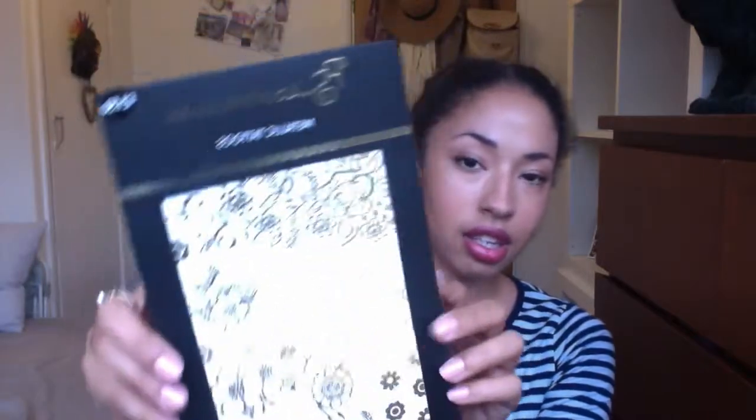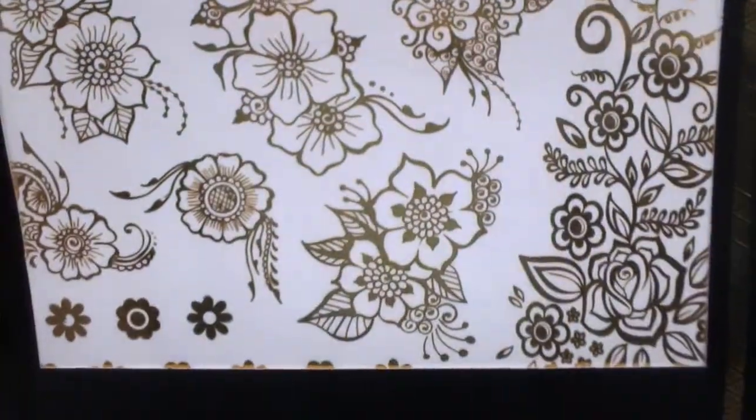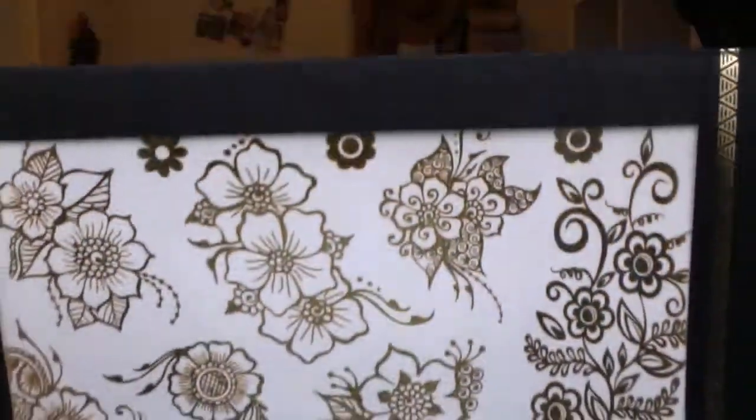I've been shopping at Primark quite a lot lately, just because I had a voucher so I kind of went crazy. The first thing I bought was these metallic tattoos. I keep seeing them on different people and I really like them — I thought they'd be really cute for summer. They're £1.50, they come in gold, and they have all sorts of really nice patterns.